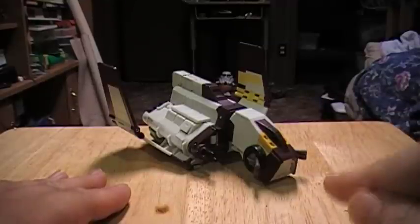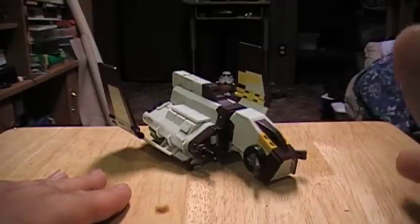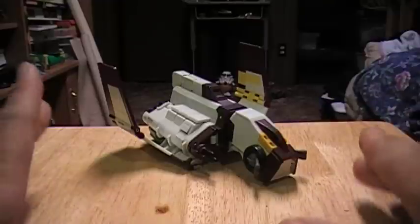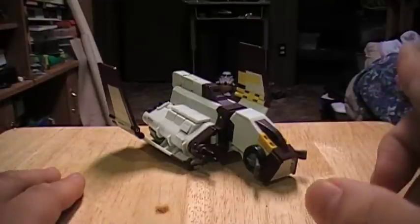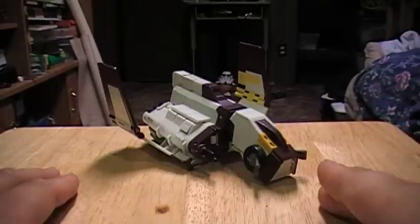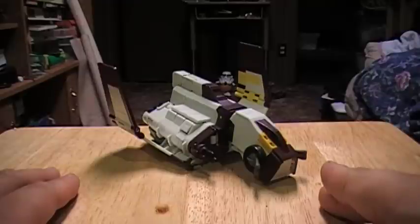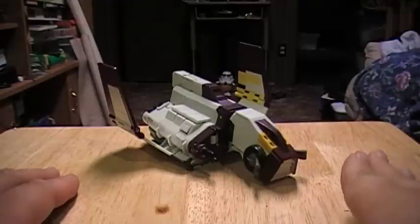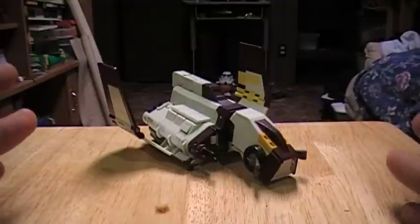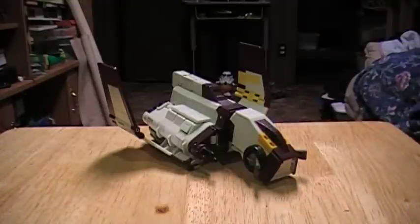Transformers Crossovers. This is the only one that I have, and the only other one I'm ever going to get is the Marvel Crossovers Ghost Rider. I don't really like it, and I honestly don't know what Hasbro was thinking. I can forgive the RPMs, I can forgive the Stealth Wars stuff, but did Marvel and Star Wars really need Transformers Crossovers?